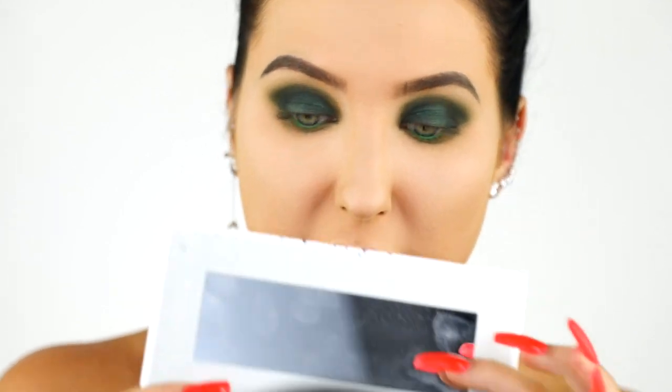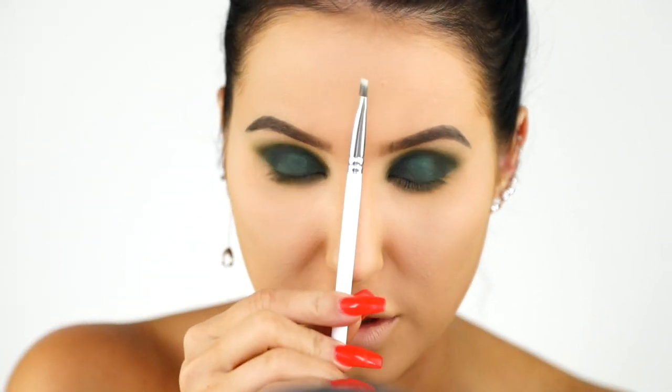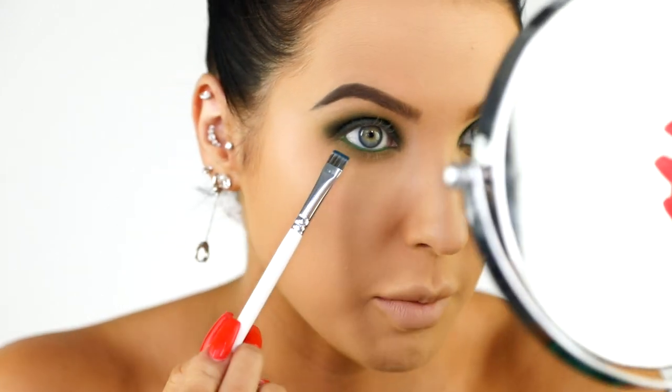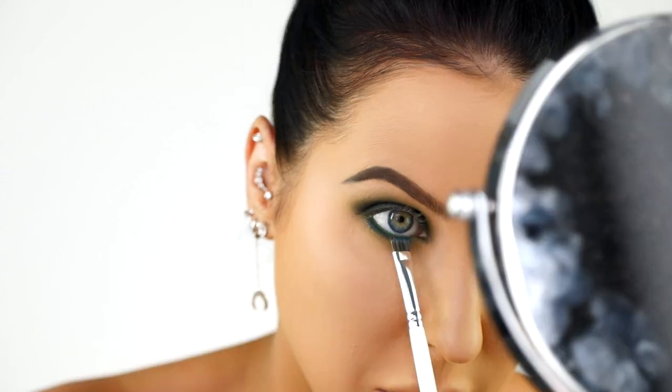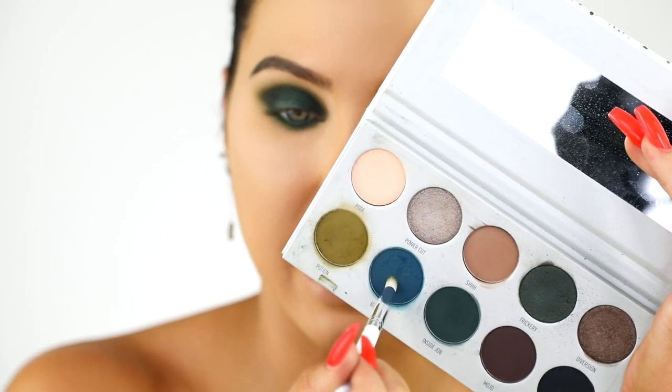Now I want to go in with the shade Busted, which is a matte blue. Using the JH43 definer brush, I'm going to stamp that right along my lower lash line. Then I'm going to take a pencil brush, the JH38, with a little bit of Potion to blend out the lower lash line so we don't have that harsh blue line. Then I'll go back in with Busted one more time ever so lightly, just to make sure the lower lash line has a blue hue to it more than a green.